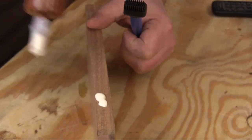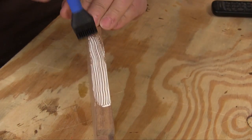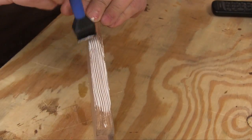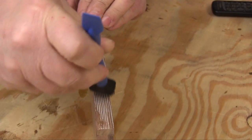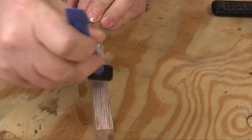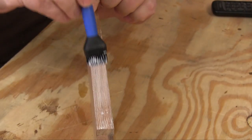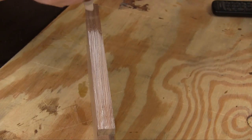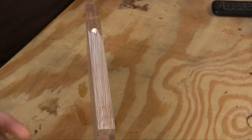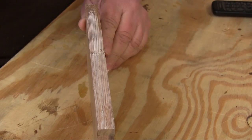I couldn't think of any really fancy tests so I thought we'd just try spreading some glue and see how that went. It turns out that while that silicone head looks a little different, it spreads glue pretty well. I started out with way too little glue on the wood, but once I started getting used to this brush and started putting enough glue on the wood, this brush does a really good job of spreading it out evenly. And while it does make little furrows in the glue, they're very shallow — they look a lot worse than they are and they had no impact on the joint strength.